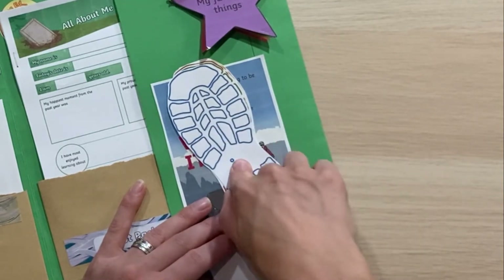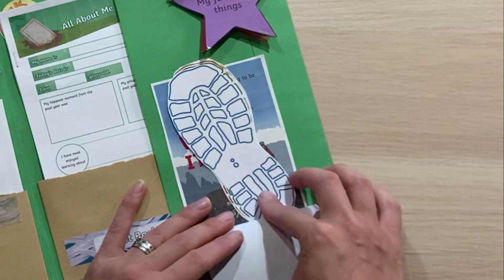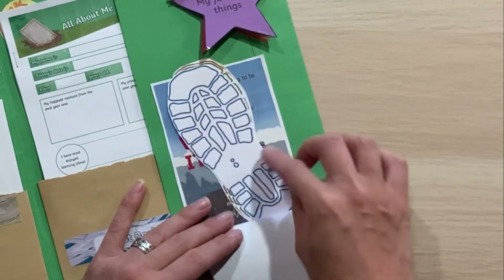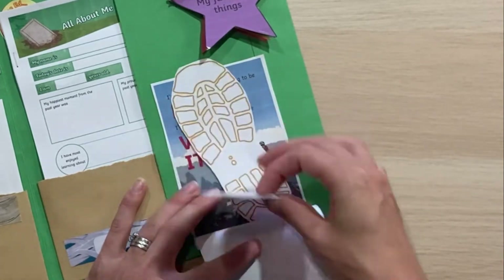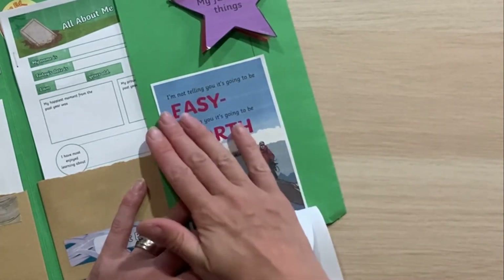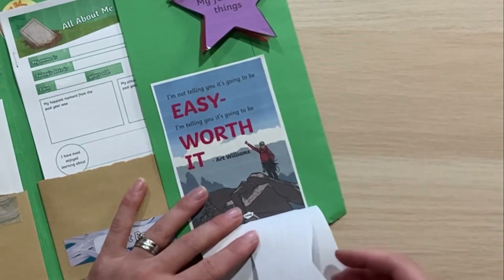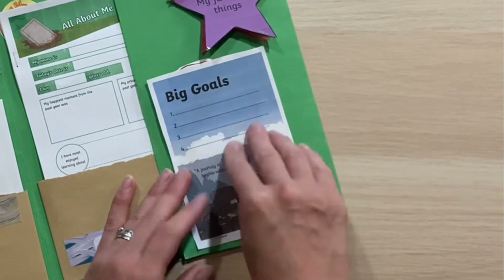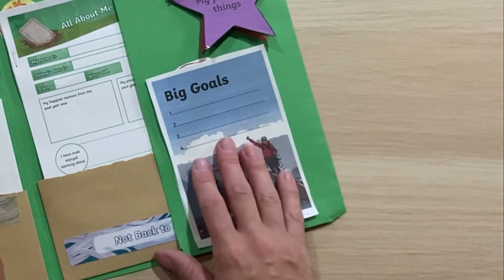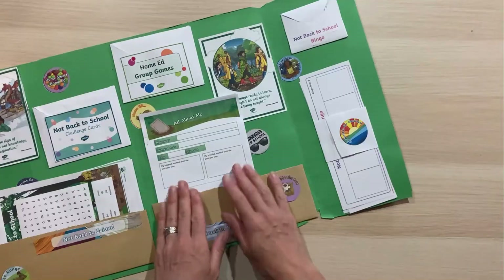To help with those steps, I've downloaded a footprints picture from Twinkl and printed it four to a page. We can write on each footprint the different steps we're going to take to work towards our big goals — there's a reminder that it's not going to be easy but it's going to be worth it. Sometimes we have to do hard things, but if we keep going we can achieve our big goals.